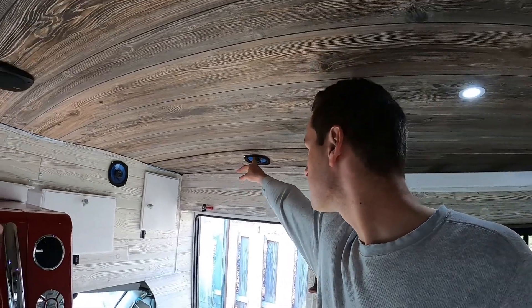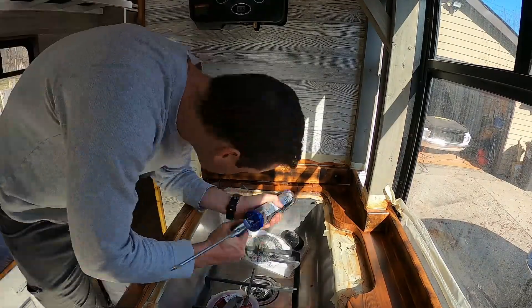If I get that done pretty quick, I'll also replace this speaker that's blown — pull it out, take it to the store, see if I can find something similar and replace it.